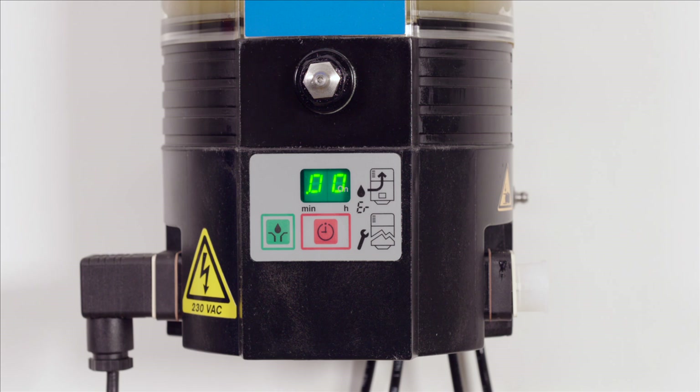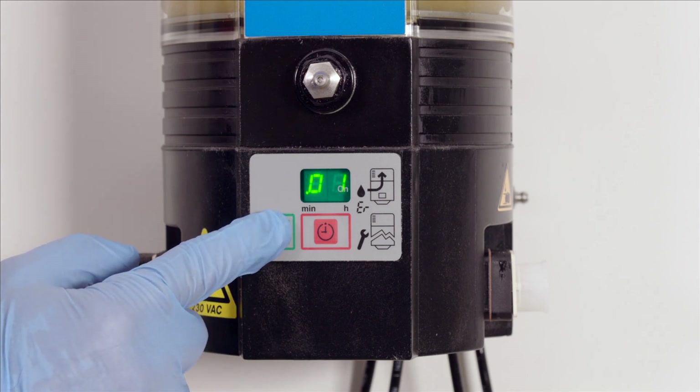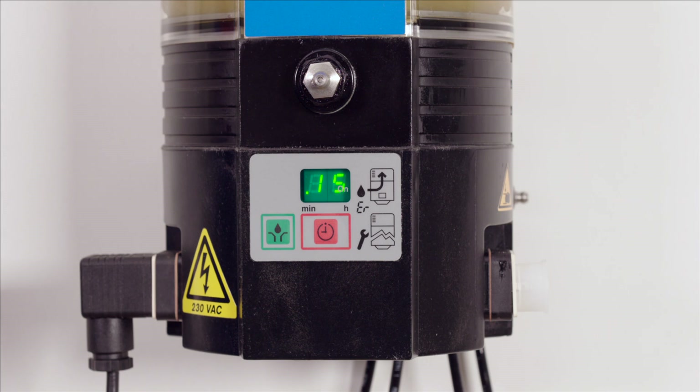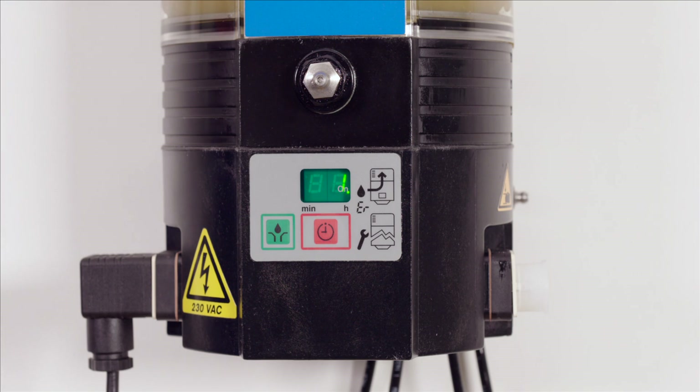P2 should now be displayed and sets the minute value of the pause time. Press the green key to get the desired value. In this example, P1 is set to 10 and P2 is set to 15, which will generate a pause of 10 hours and 15 minutes. Press the red key to get to P3. P3 sets the number of cycles between two pauses. This setting is available for the TLMP1008 exclusively. For the TLMP1018, it is set to 1 and cannot be modified.